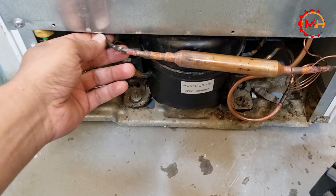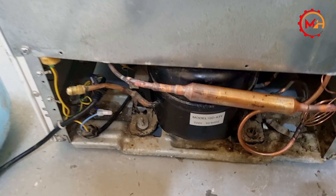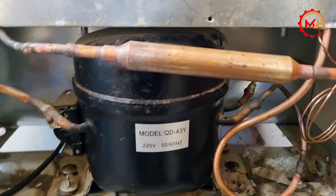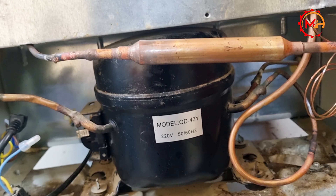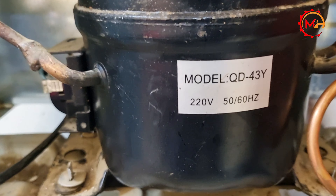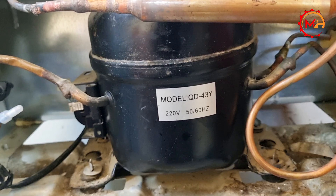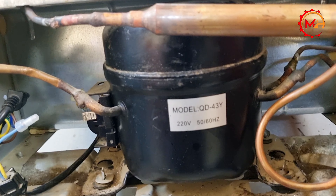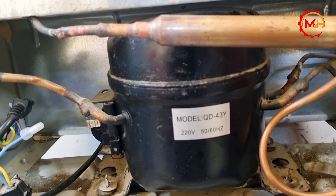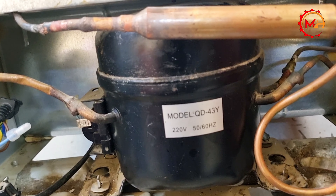This is the cause and shape. This is the model number of the company. The model number is QD43Y.